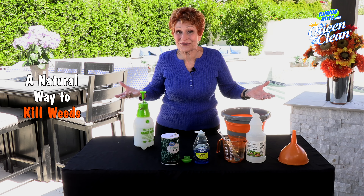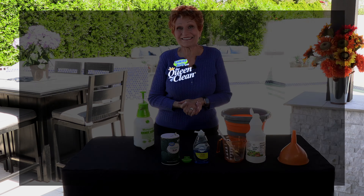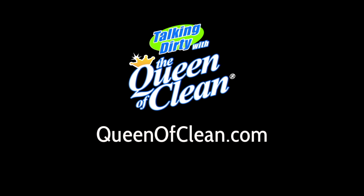Give this natural weed killer a try — I think you'll be really pleased. For more information, go to queenofclean.com. Thanks for talking dirty with the Queen of Clean!